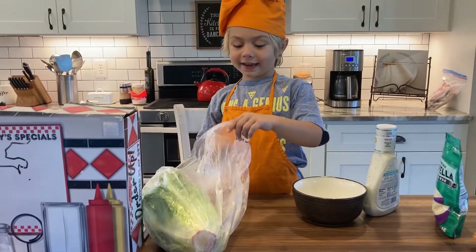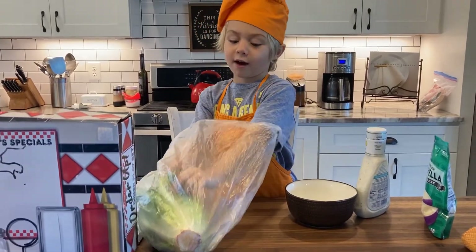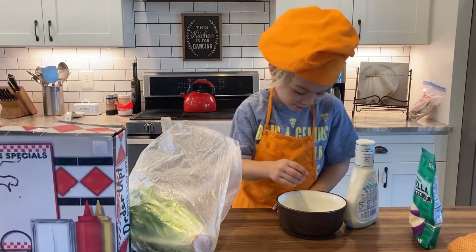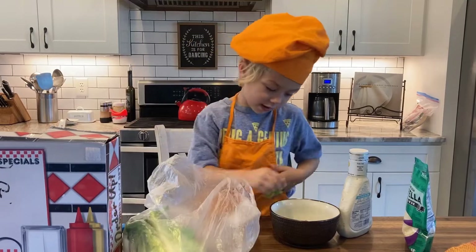While the pizza is baking, we're going to make a salad. First, we tear off pieces of lettuce. Take the lettuce off. Okay, we're done.